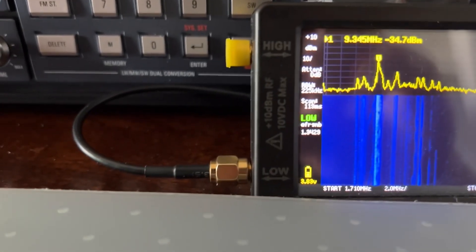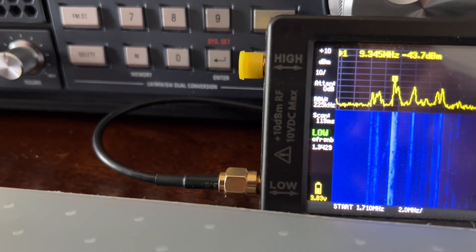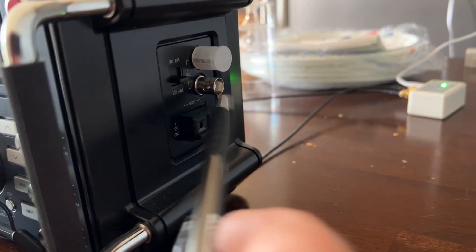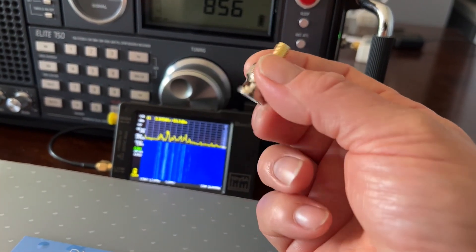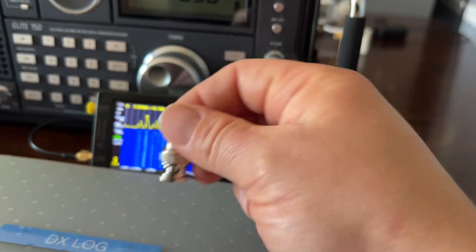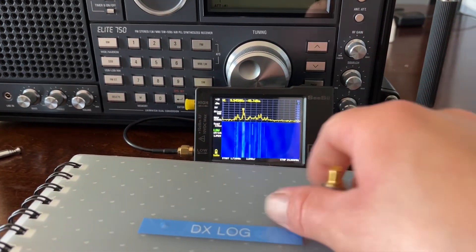The MLA-30 uses SMA coax cables, so whichever radio you're going to use, make sure you have the option to use an external antenna. You're most likely going to need an adapter. You can get these off Amazon — they're really cheap. This came in a pack with all different adapters. It was less than $10; I think I paid $8 for it.